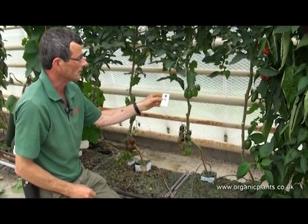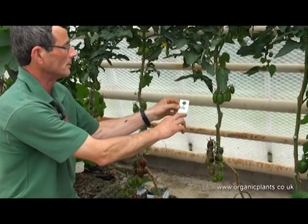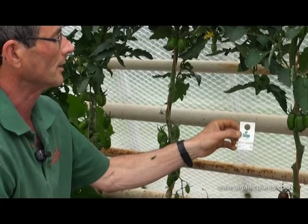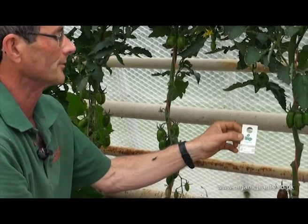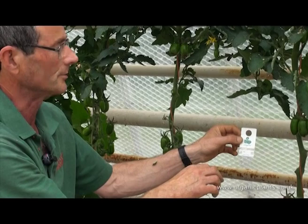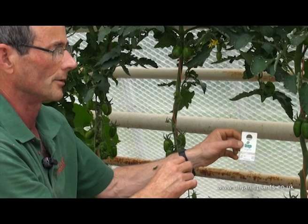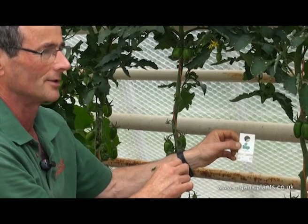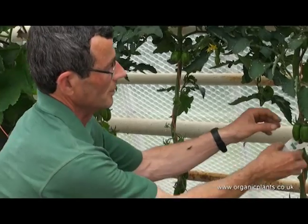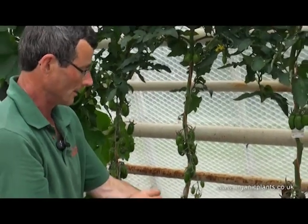This is biological control for whitefly. On this card are the pupae of Encarsia formosa, which attacks whitefly. The little wasp that hatches out of these pupae flies around, looks for whitefly scales, and lays eggs in them. The little wasp then eats the inside of the whitefly scale and hatches out into a new wasp. I keep these on the plant so that the bugs don't have far to go to find any whitefly that might be hovering around.